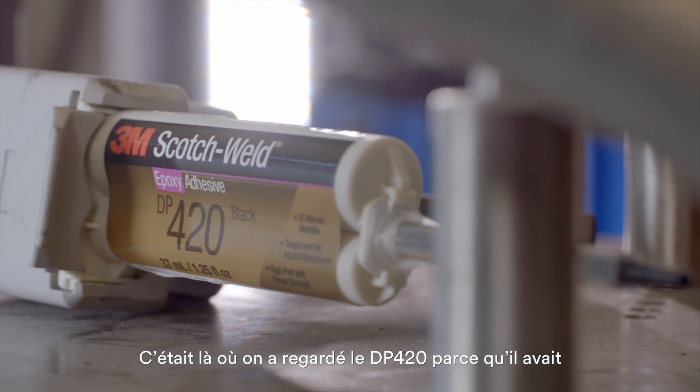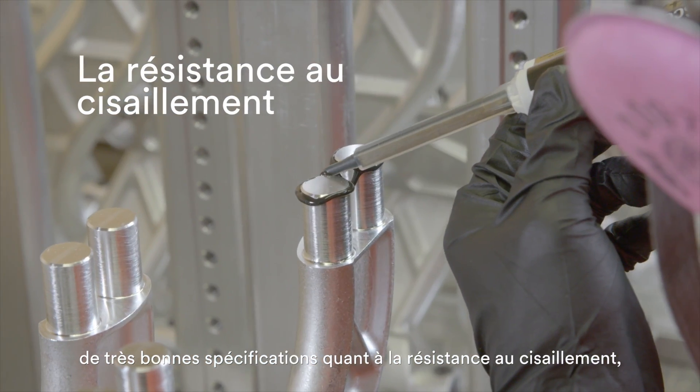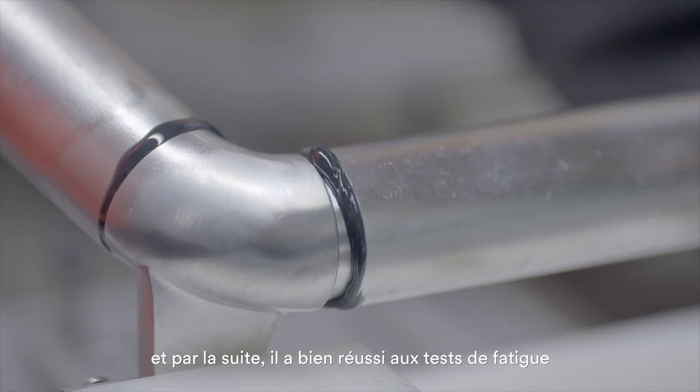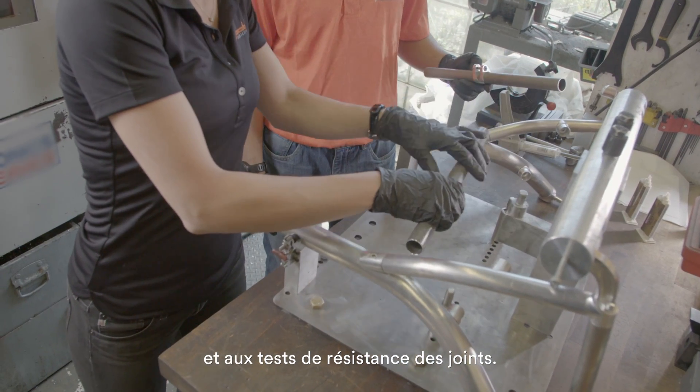That's where we looked at the DP420, because it had very good shear strength specifications as well as performance, and it also passed our standard fatigue testing as well as joint strength testing.